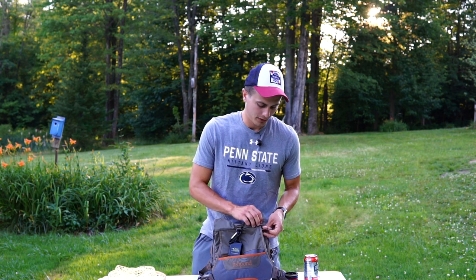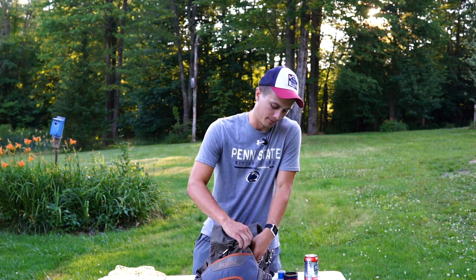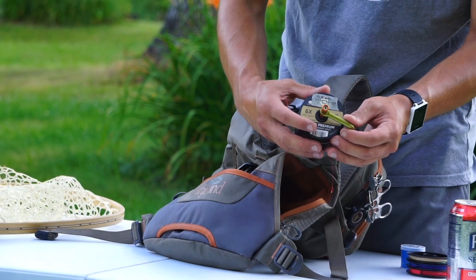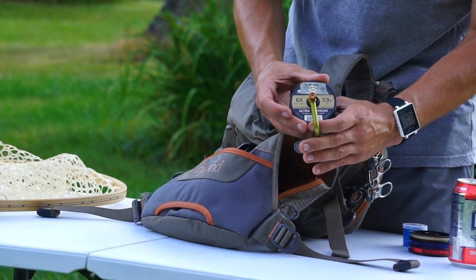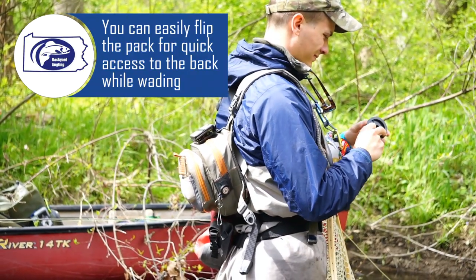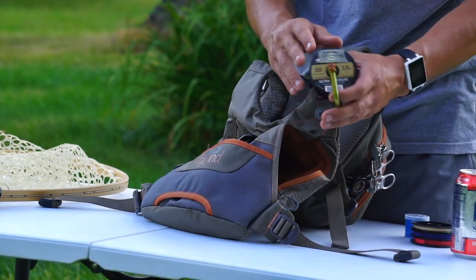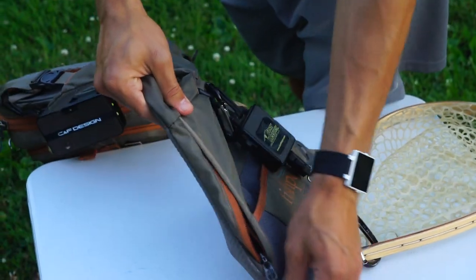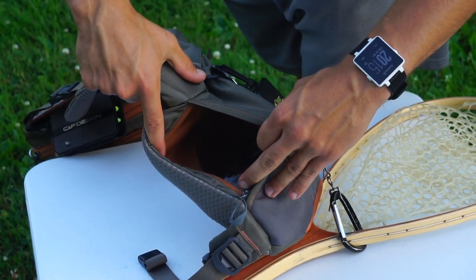Looking at the zipper pockets on the back, there's one main pocket where I keep some fly boxes. I also keep my leader storage system there — a Fishpond tippet keeper on old spools of tippet. For example, I have one labeled 12-pound Maxima, 24-foot with a 2x tippet on there — a really nice way to store leaders. There are two zippers on the back of the pack and they both offer access to that rear storage.